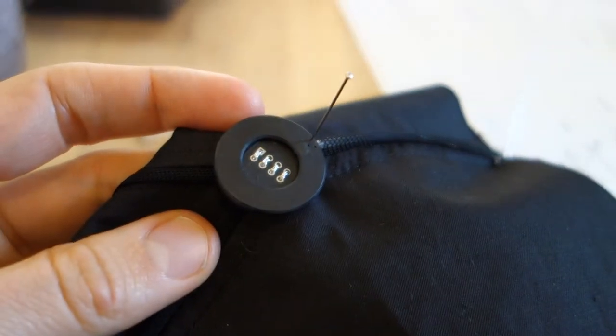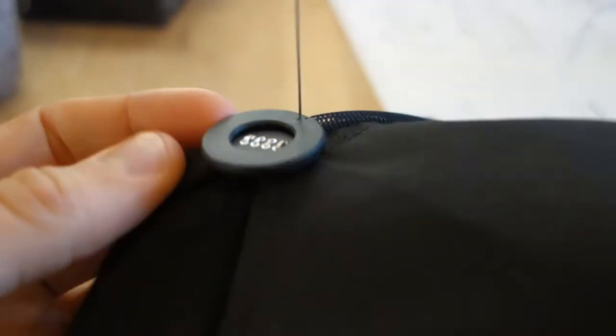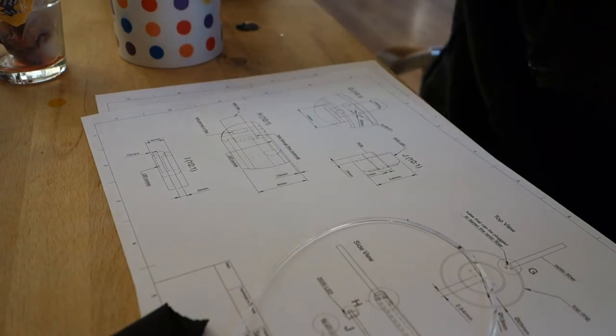These holes can be placed anywhere and can have any shape. With the needle it seems to work quite well if you make this a bit bigger, so you can put it in the whole head.